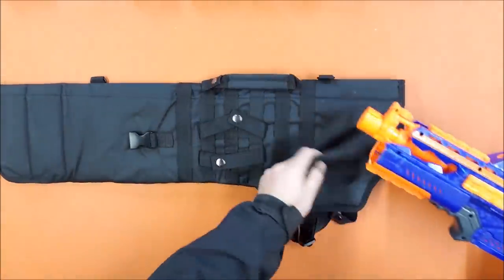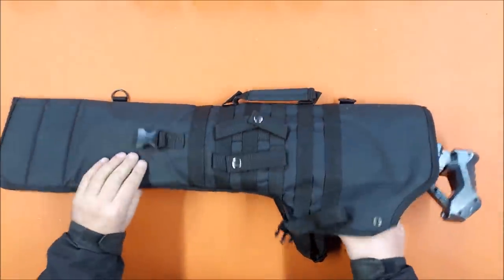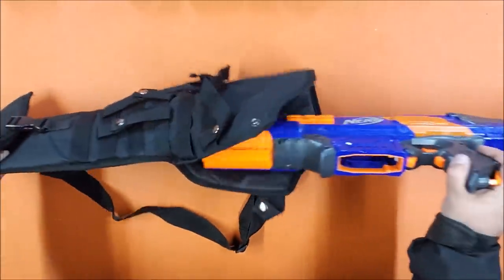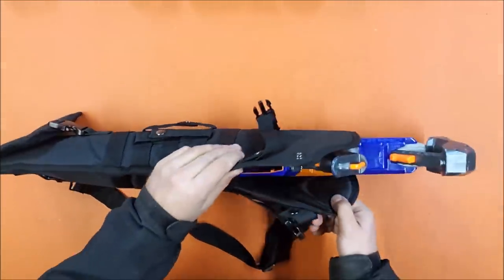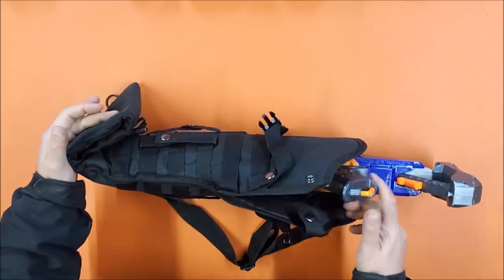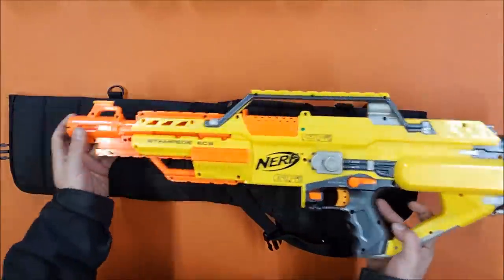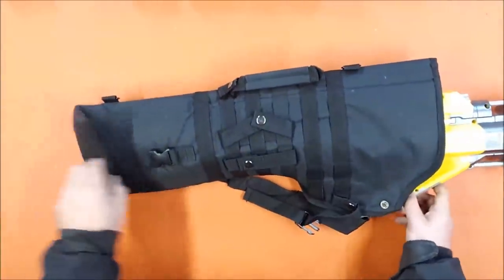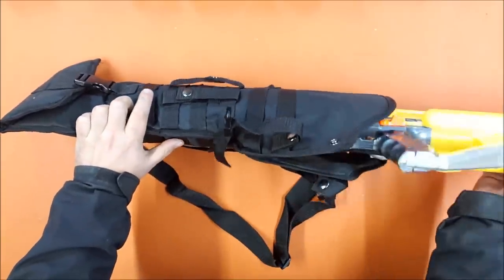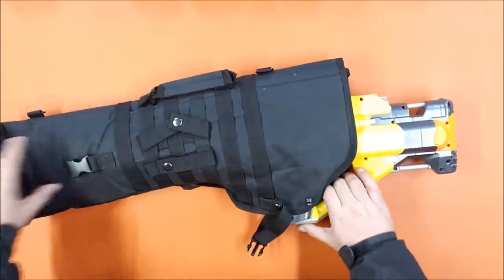Looking at fully automatic options: the Rapidstrike will actually fit in here - I think this thing is designed for things like ARs, so it's not surprising. It fits all the way in with the magwell not exposed, since the Rapidstrike is shorter at the front. With the batteries up there it would hold fairly well, and with the retention strap there's not much risk of falling out. The one that surprised me pleasantly was the Stampede - it will fit in here nicely when folded. Without a magazine though, since it's back-heavy, it really wouldn't stay in well with one.